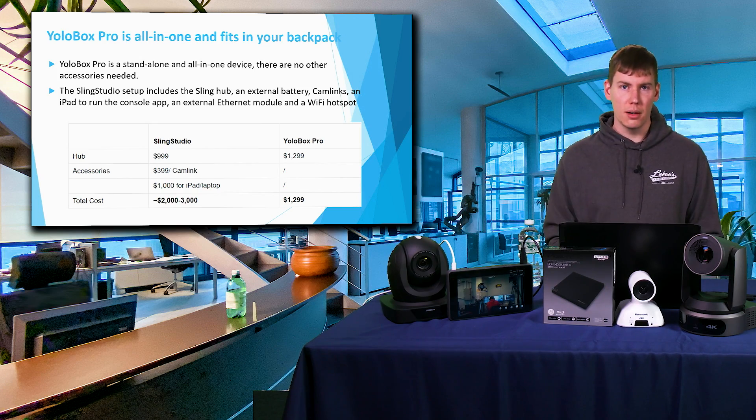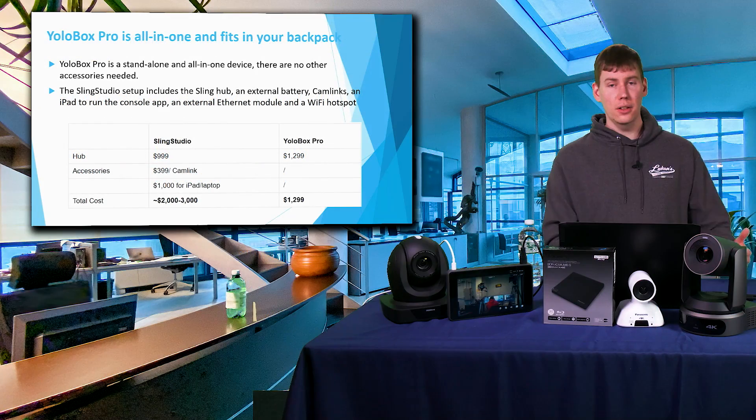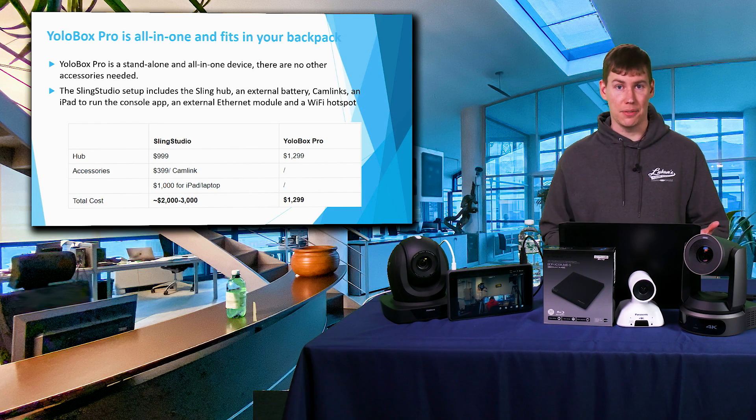When you total everything up, the YoloBox Pro is all-in-one at a flat rate of $1,299, whereas to get everything you'd want from the Sling Studio, you're looking at $2,000 to $3,000. So right off the bat, it's less than half the price.